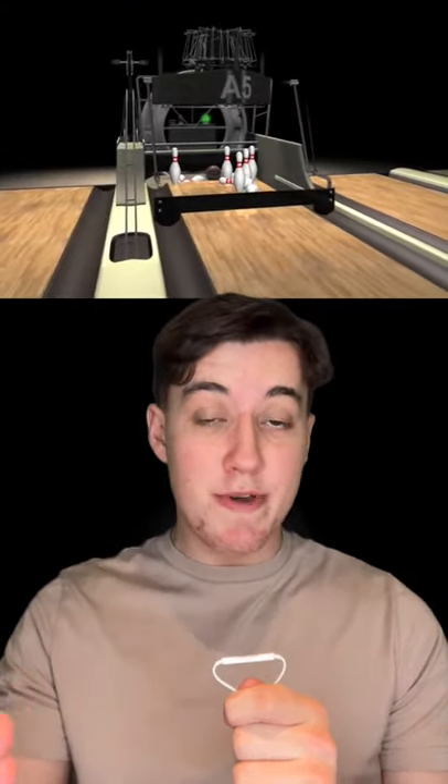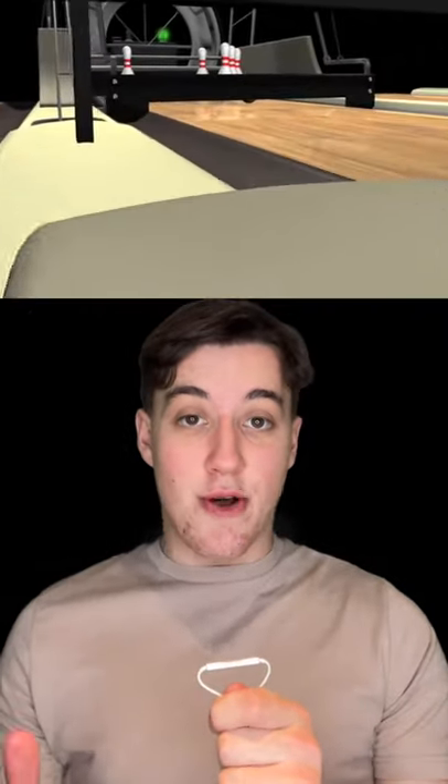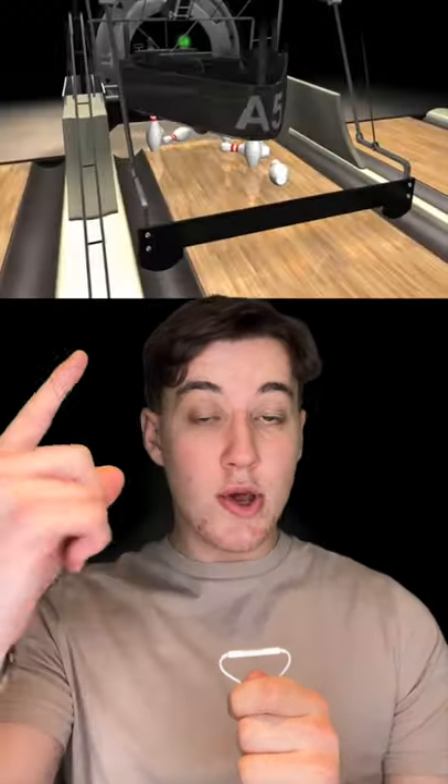Once the ball has knocked down some pins, the sweep is lowered to protect from any late arriving balls. Then a scanner camera takes a photo to see which pins are left standing. This information is then sent to the automatic scoring system so you can see. It also lets the pin setter know which pins it will need to pick up.